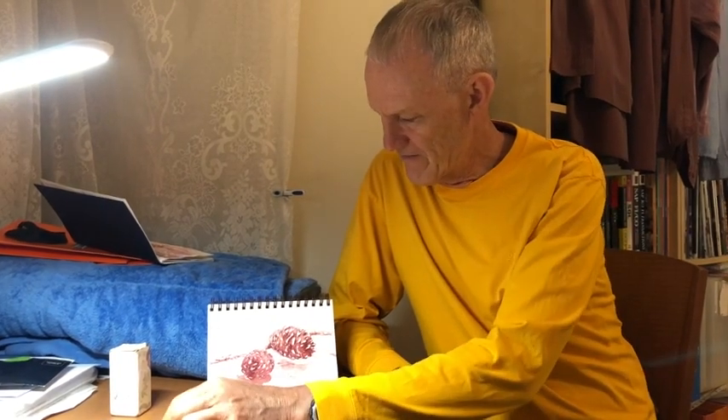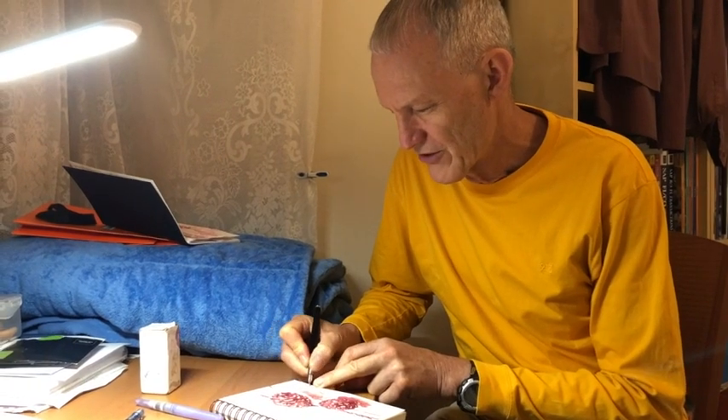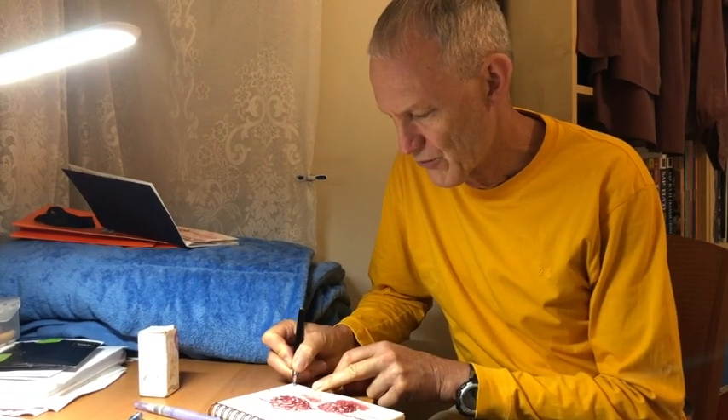Our little sketch has dried now so we can see our pine cones. I leave the signature until after I've washed it with the water, otherwise you might just come across it with your water brush and blur your signature. So it can be best to do it later — and sometimes of course you'll crop down an image and then you want to have your signature elsewhere.